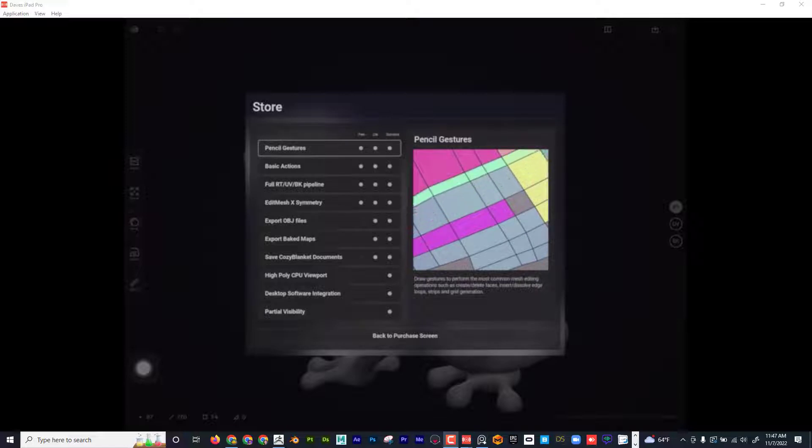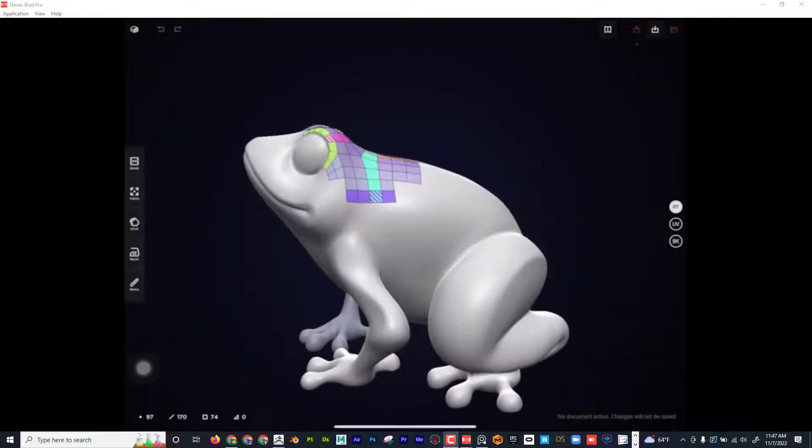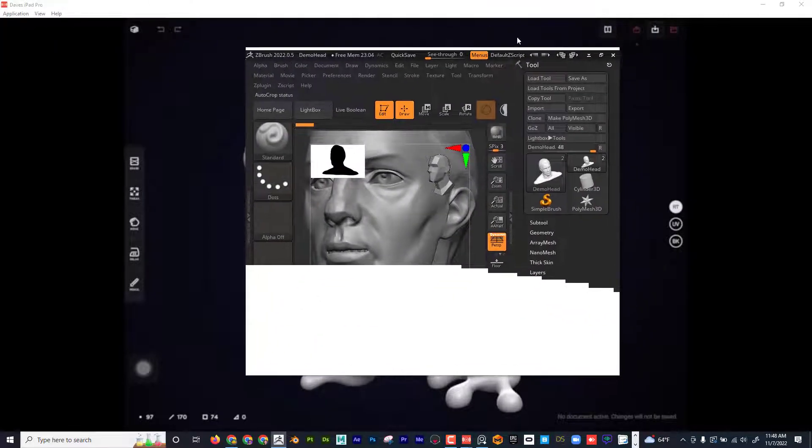Before you look into pricing, let's see if it's even worth it. I'm going to import a model from ZBrush, retopologize it from scratch in its entirety, then lay out the UVs and bake it. Make sure you stay all the way to the end to see the entire process.